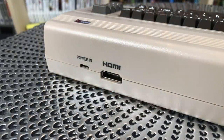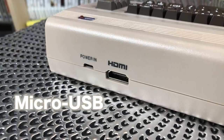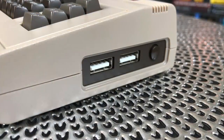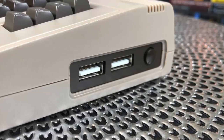Isn't it cute? Let's walk around the unit real quickly. You have a power in, which is basically a USB cable like so many of these, as well as an HDMI out. On the sides you have two USB ports, which you end up using all the time, as well as an on and off switch.